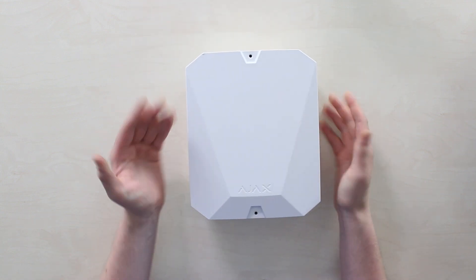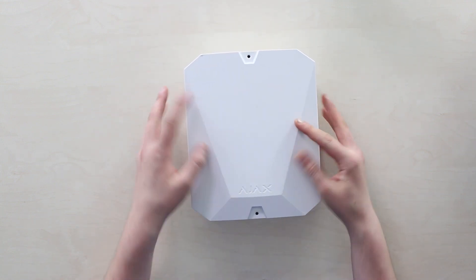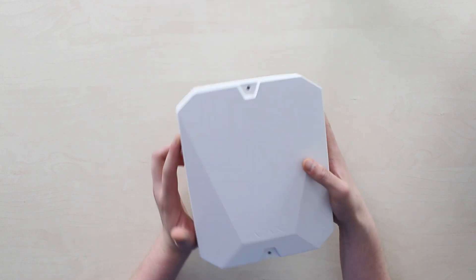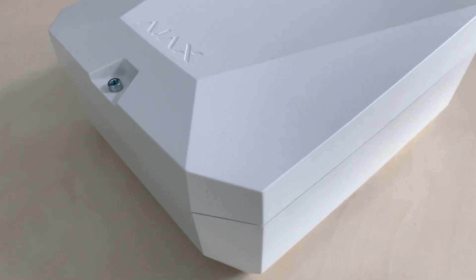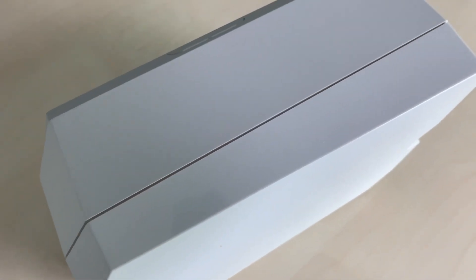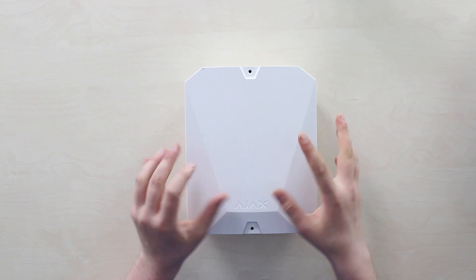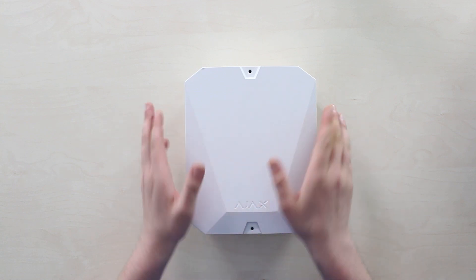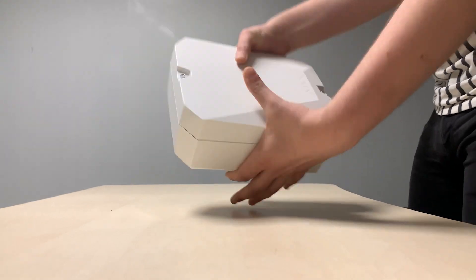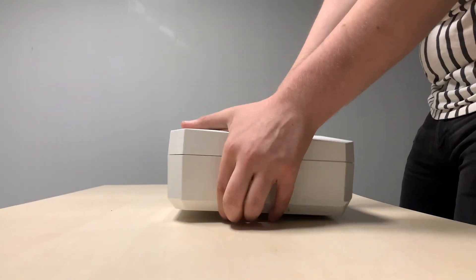It looks Tesla Cybertruck-inspired, combined with Ajax's recognizable design style — a futuristic, smooth matte finish on the front and back with glossy sides. The thick plastic feels really solid; no matter how hard I pushed on it, I didn't see any flex and was unable to bend it.